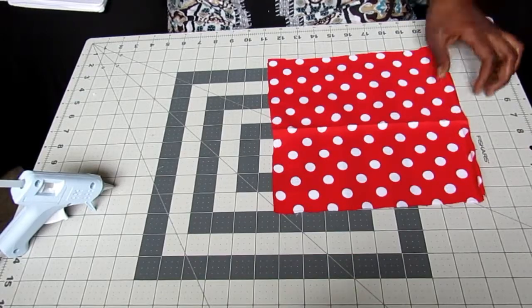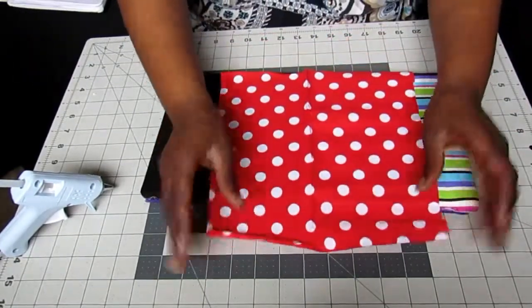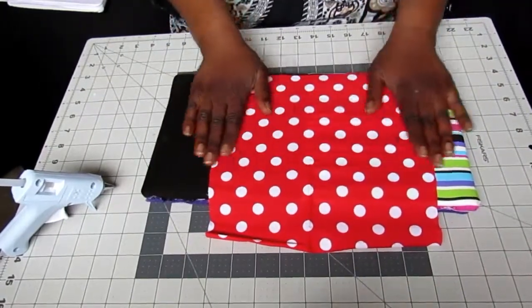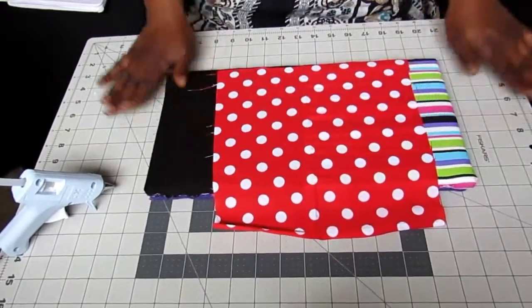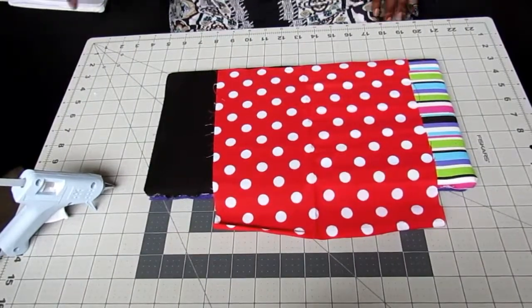Now I'm going to go ahead and iron your piece for the bow. You want to make sure it's ironed really nice and has no creases at this time. Let's get started with that.